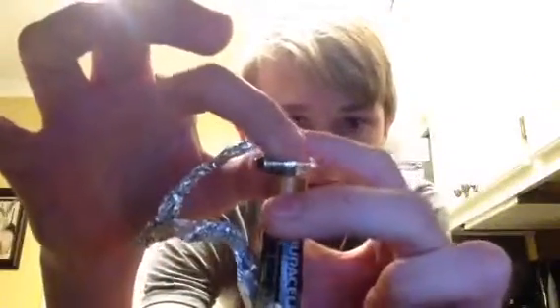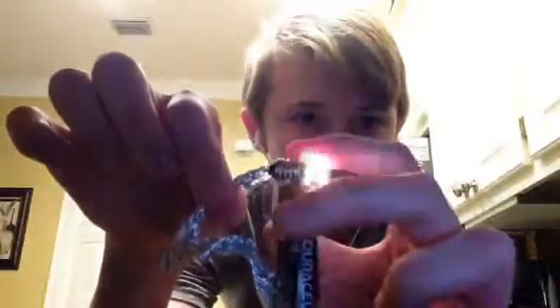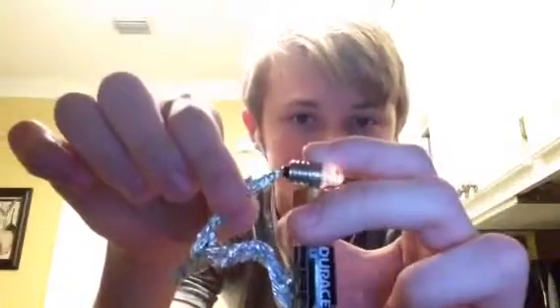1.2 volt light bulb, very tiny. Rest it on the top end of this, on the positive side of the battery. And boom. I have created light, guys. Hashtag wrecked.